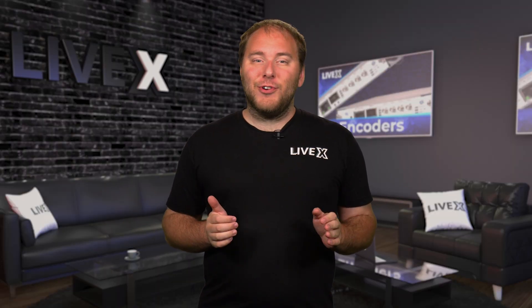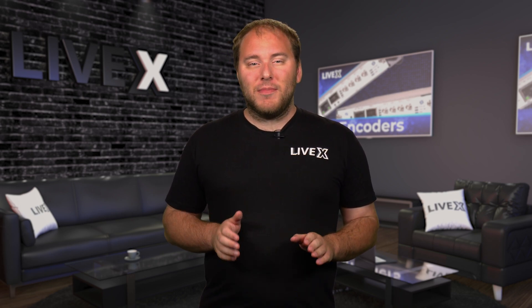I'll go ahead and give you some time to check them out, and I'll meet you back here once you finish the blind stream test. We're back. I hope you have all of your notes and ideas on which test stream is which. Just remember that going forward, this is all opinion based on the results of our tests.